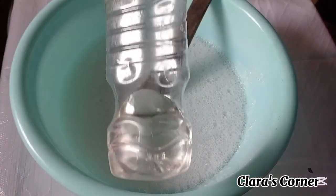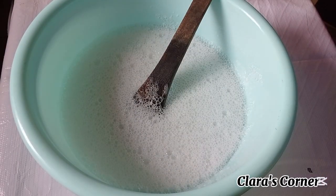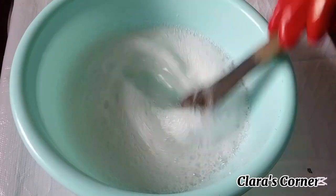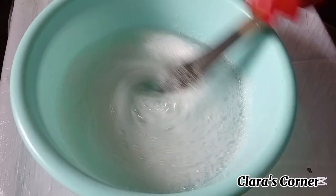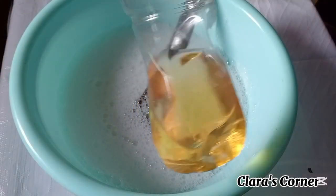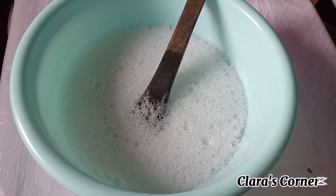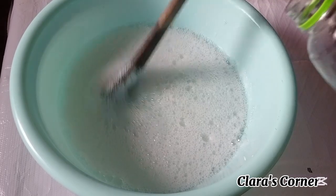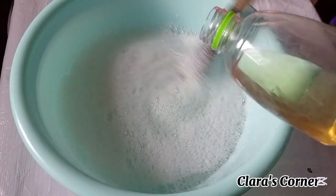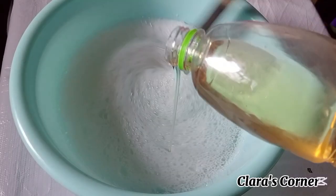I'm done mixing. I'll be adding vegetable glycerin into the mixture, mixing well, then getting the next ingredient which is the Cocoamide foam booster. Cocoamide will make this shower gel lather so well and make it more soft and tender on the skin. After adding it, stir and mix it in very well.